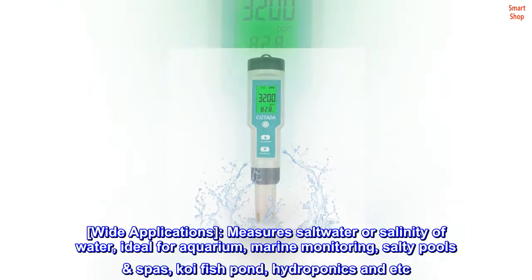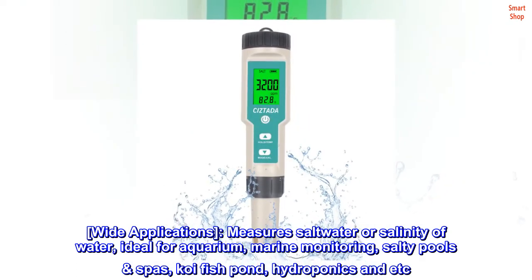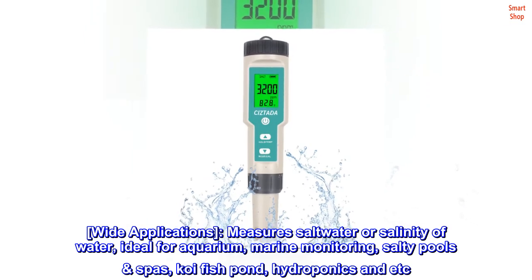Wide applications. Measure salt water or salinity of water — ideal for aquariums, marine monitoring, salty pools and spas, koi fish ponds, hydroponics, and more.